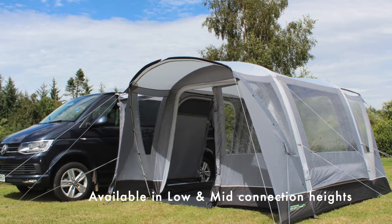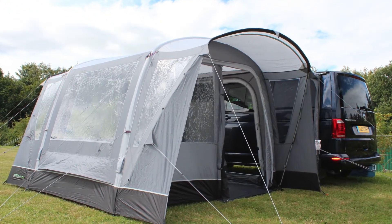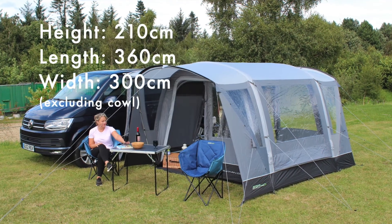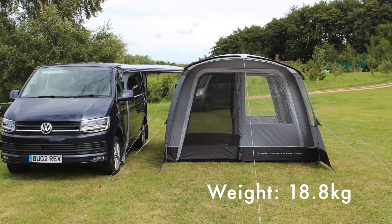It's also great to have access straight into the tailgate of the van straight from the awning, because a lot of people like to cook and have storage out the back there. It's constructed from 120 HDE polyester fabric, so it's robust yet lightweight, meaning a very manageable pack size too.